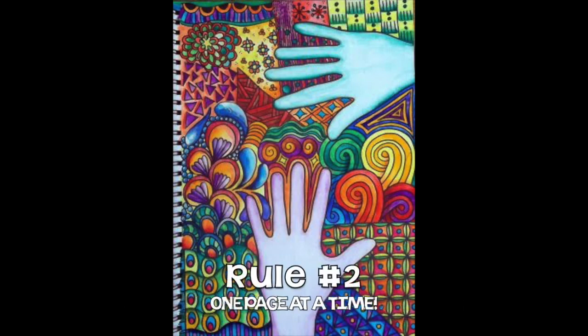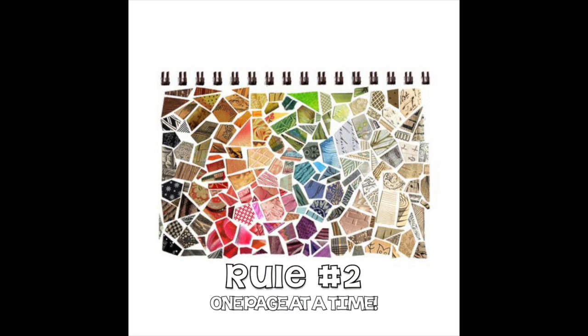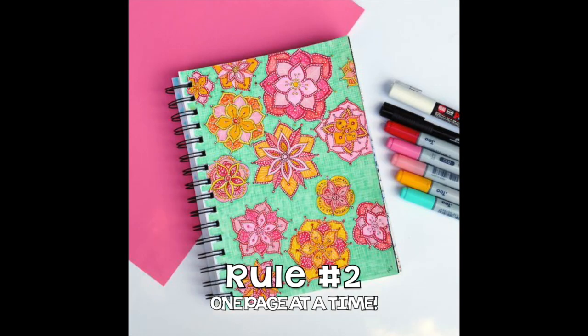Rule number two: use one page at a time. No scribbling on every page. You will only get one sketchbook from me. These have to last a long time and I have ideas planned for each page. These are not for art free time drawing.